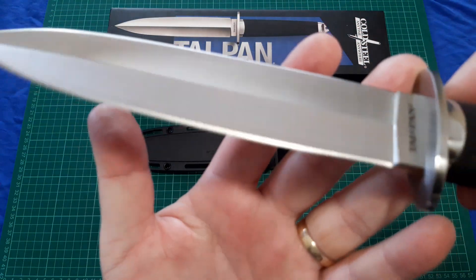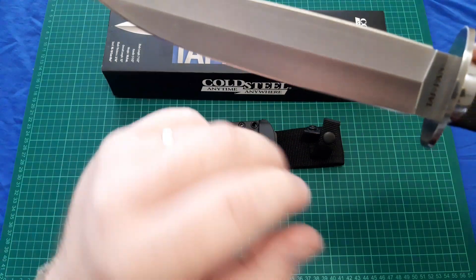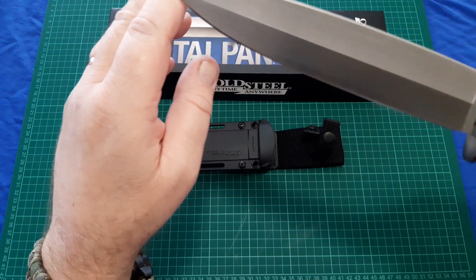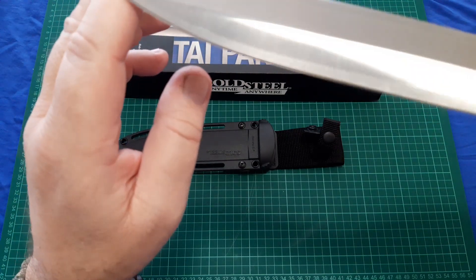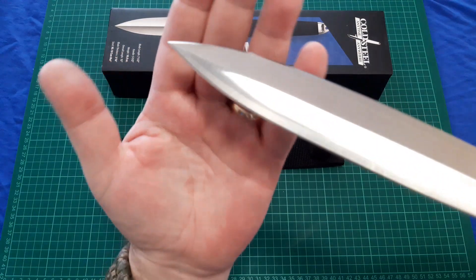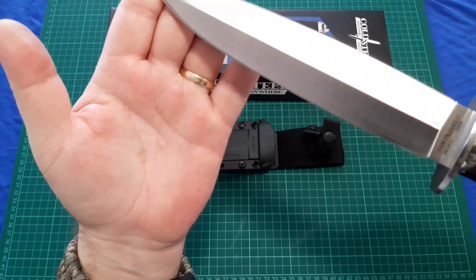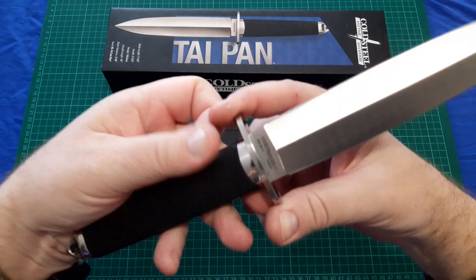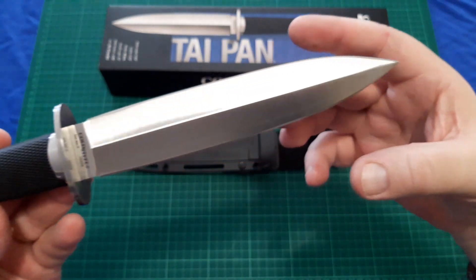Close up of the blade — hopefully the light's picking up. The laminate line is very well done, it's all even. There's the blade. It's beautiful, very well done.